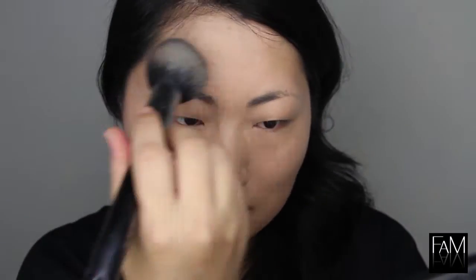Next, I'm using a face powder — it's only to mattify a little bit and to set the makeup. I apply that all over the face and especially on the T-zone area.